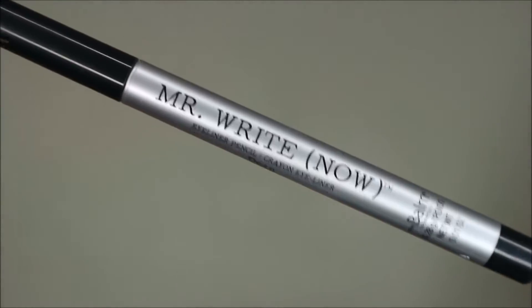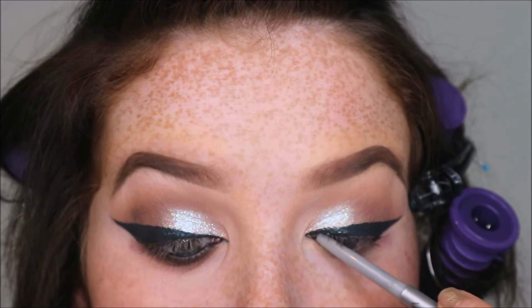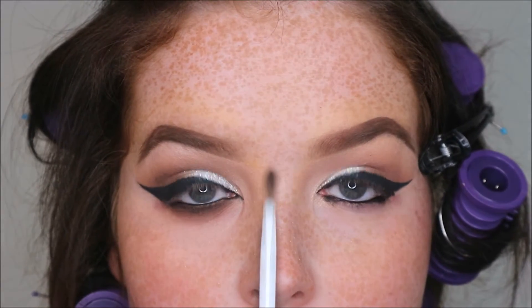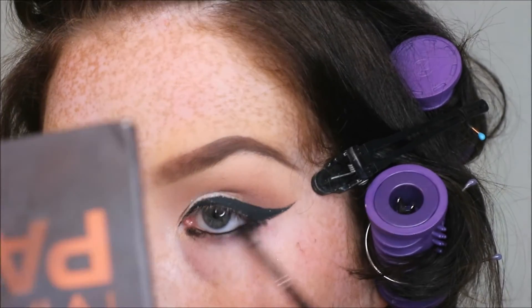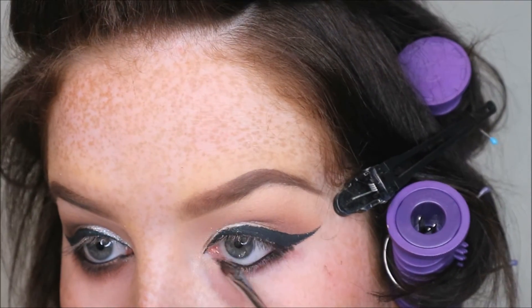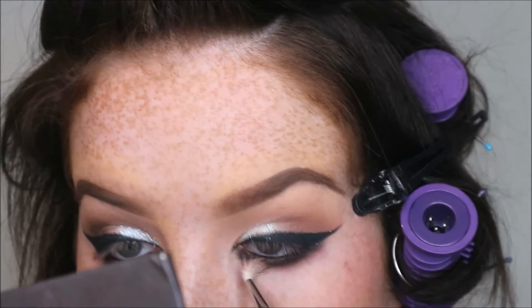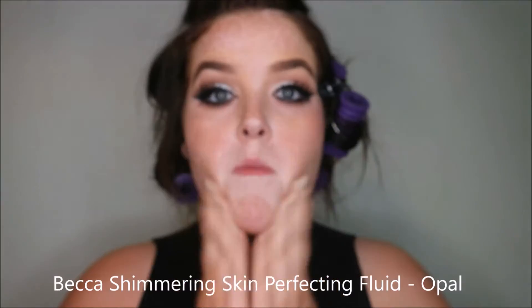Now I'm going to put a black liner — this is Mr. Right Now by The Balm — and I'm going to put that on the upper and lower waterline. Then taking a really small flat brush I'm going to smudge that out — nothing on the brush, just smudging. Then on my E10 I'm taking Forza again and just giving a bit of warmth to that end.